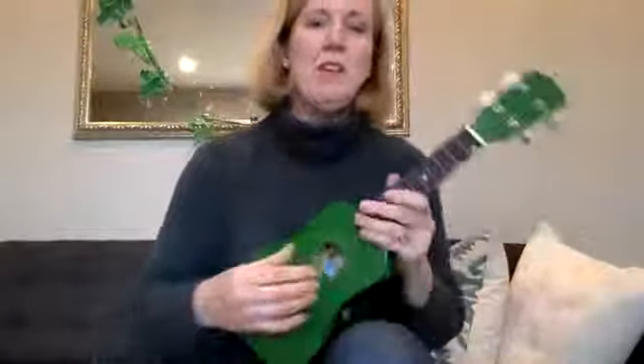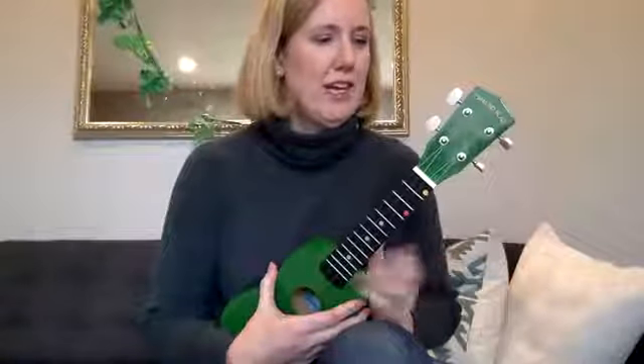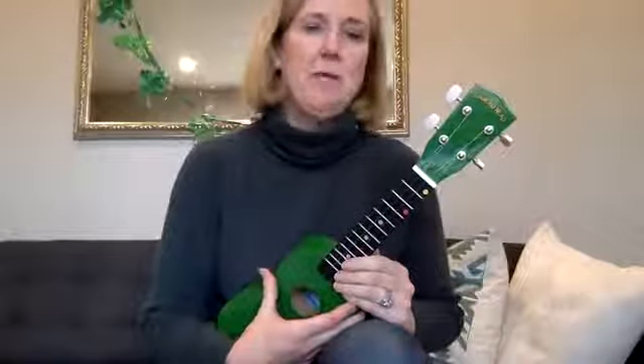If your ukulele is new, pull on all the strings and do the whole tuning process again. You'll need to do it about 10 to 20 times before it holds the tuning, so do it several times a day until the class starts and then you'll be ready to go. See you on Monday!